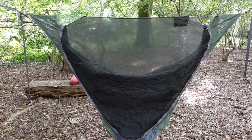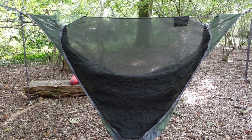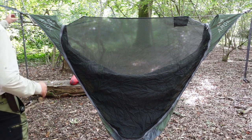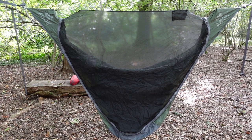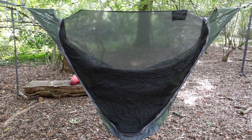One thing that's quite important with these hammocks is that you have to make sure that you get them level. As you can see, I think this one's about an inch out on the left-hand side. Right, I think that's that. So now comes the mattress — I'll just go and get that and then we'll pump that up.